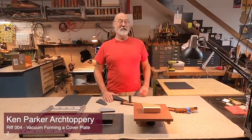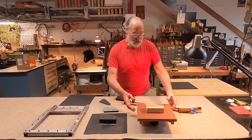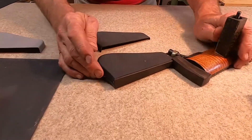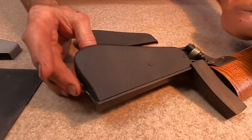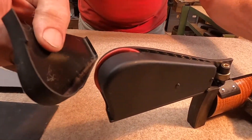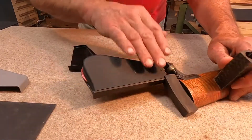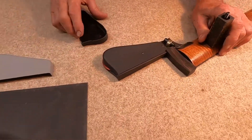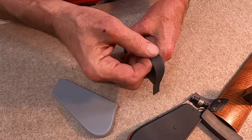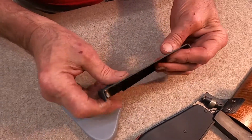Hi everybody. As promised, we're going to talk about thermoforming or vacuforming today. The project is this little cover plate that goes on the underside of the pick guard. You can see it's held on with a few screws. It has a little recess in it so that the knob can stick out, a little cutaway here, and it just screws down tight to the bottom side of the pick guard, covers up the electronics, makes a neat job of it. Here's a couple of tests from the last batch, one in a different color. This had a wrinkle in it, so this is a failed part — wrinkles can be a problem.